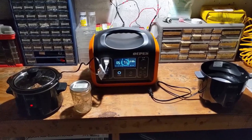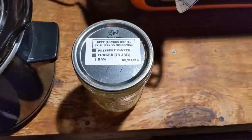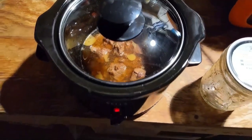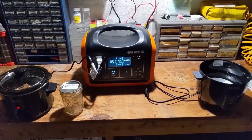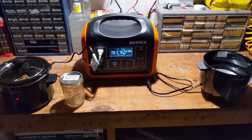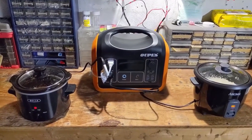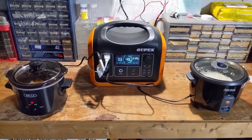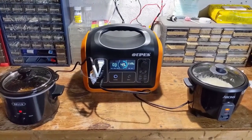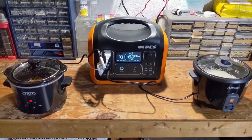It's almost six o'clock and time for dinner — starting at 71%. I've got some canned London broil going in the crock pot and I'll add rice shortly since it cooks faster. By seven o'clock dinner is done and we're at 49% — not too bad after a full day going up and down, cooking, working, and recharging with solar panels.